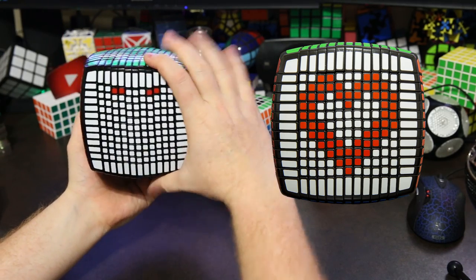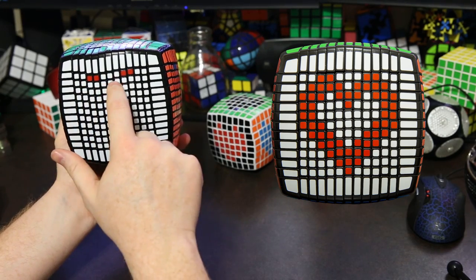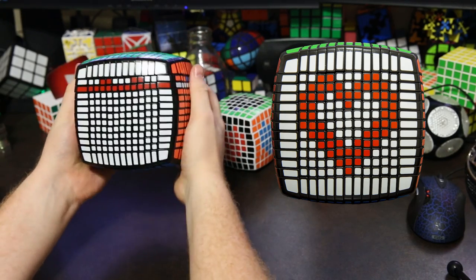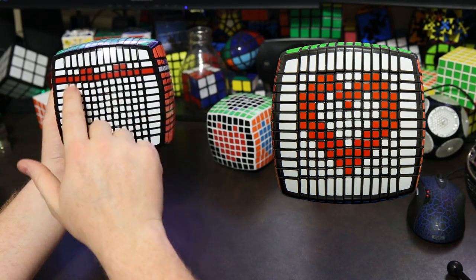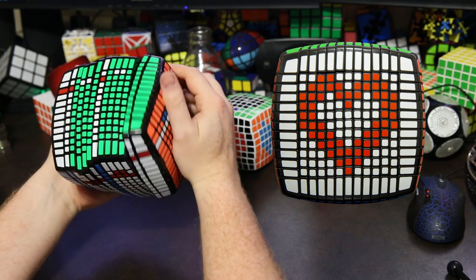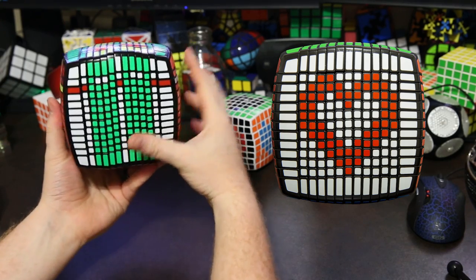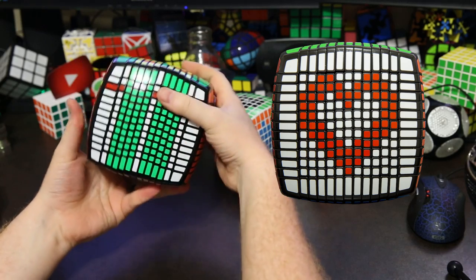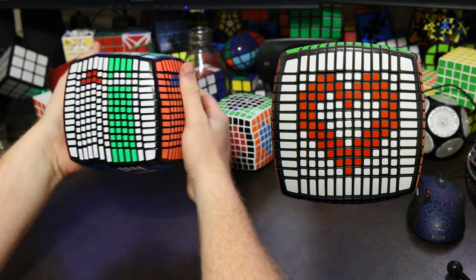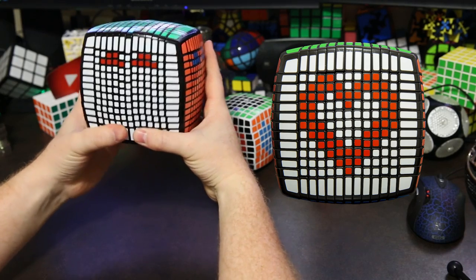Now all we have to do is repeat and do the next row of the pattern. On the next row we need to do these four and these four. First step is we bring the red layer in, then we bring the green layers down for the pieces we want to keep — these four and these four. Then we return the red layer and return the green layers. That's all we have to do — just keep going down row by row.